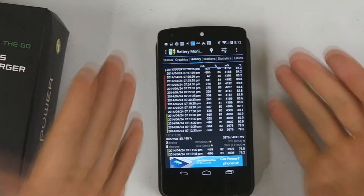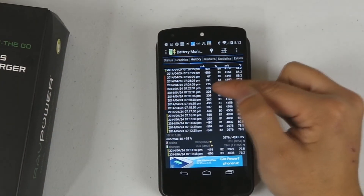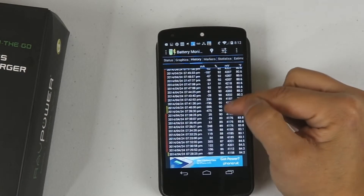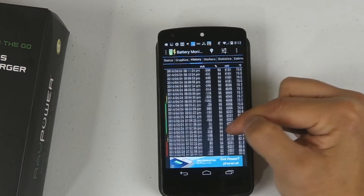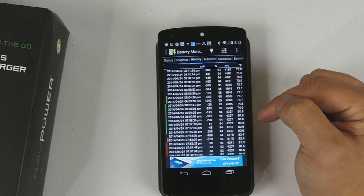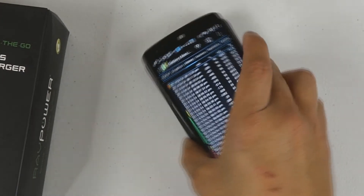I actually used a program called Battery Monitor Widget to check how fast it charges. When it's being charged itself, it charges at about the same rate — I expected the wall outlet to charge it much faster, but it looks like they charge at about the same rate. On other devices, usually you get the wall outlet charging a lot faster.